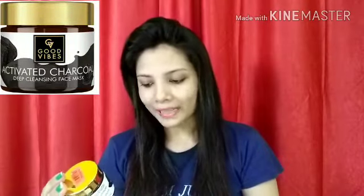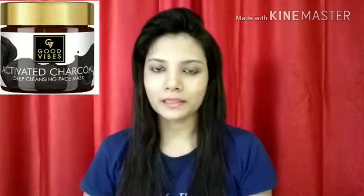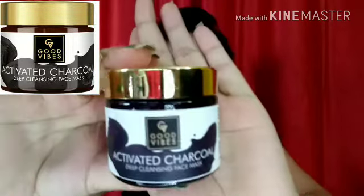This is Good Vibes Activated Charcoal Deep Cleansing Face Mask. First of all, I will show you the packaging of it. This is in a glass jar with a golden lid, which I like. The packaging is very sturdy and also travel friendly.